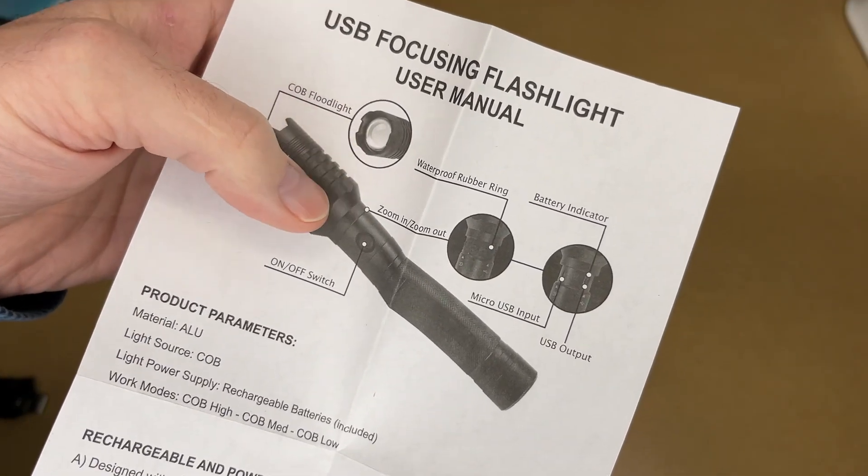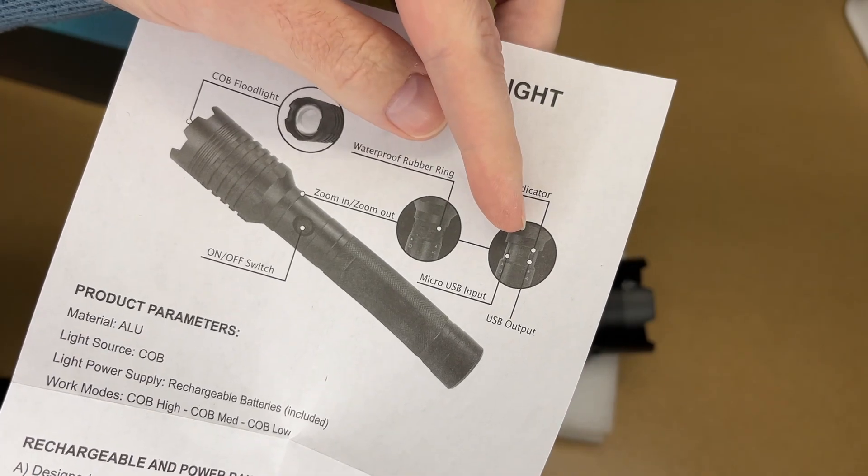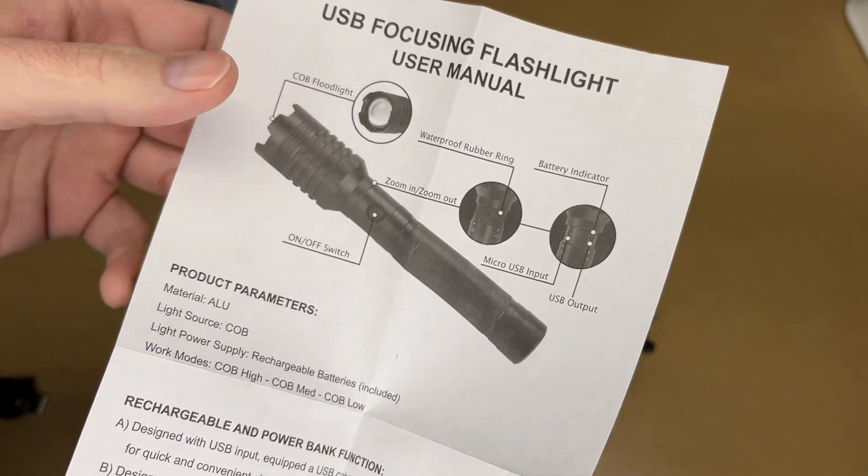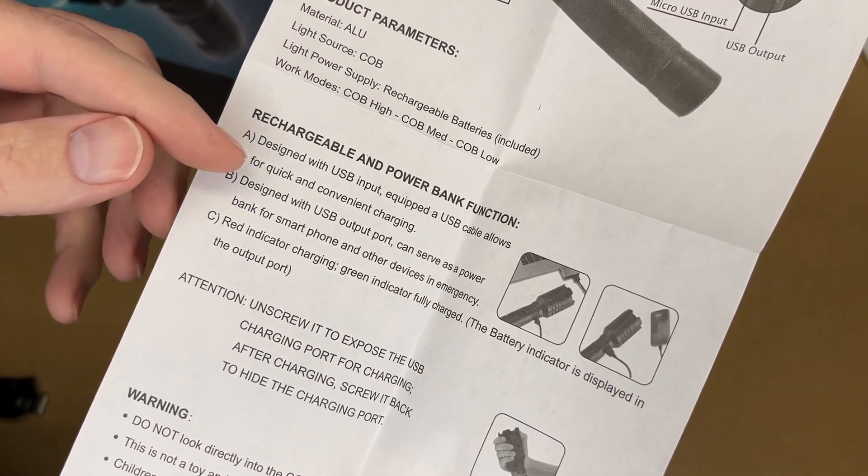So it has a COB floodlight. You can zoom it in and out. It has a waterproof rubber ring, battery indicator, micro USB input, USB output, and on-off switch.